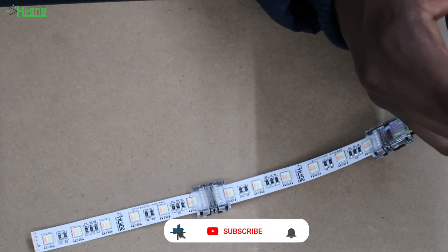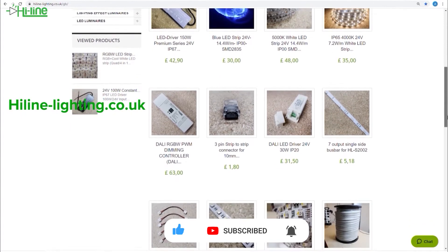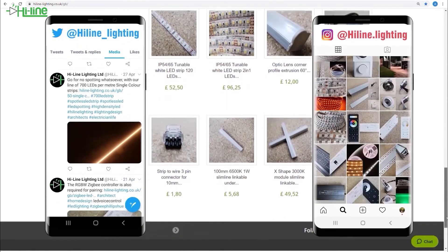Don't forget to click the like button if you enjoyed this video and subscribe to our channel. For more information, visit our website at halalighting.co.uk and follow us on Twitter and Instagram to stay up to date with the latest news. Thank you very much for watching and see you next time.